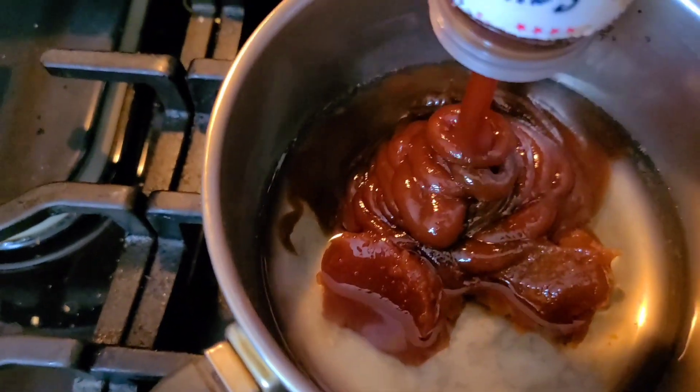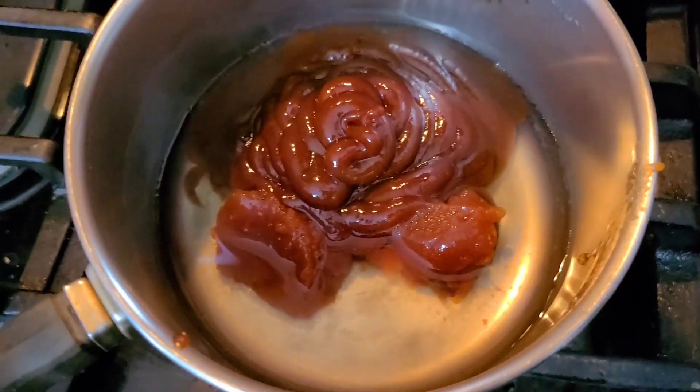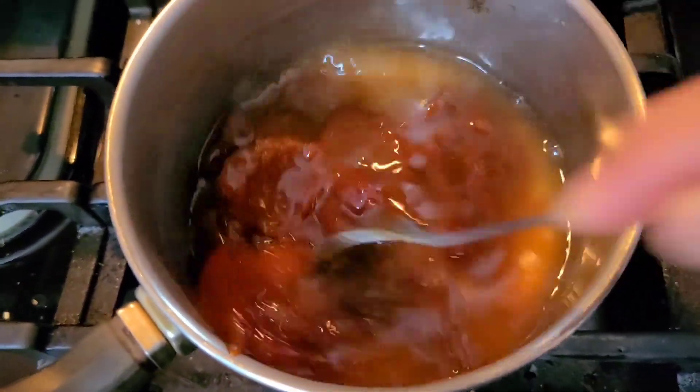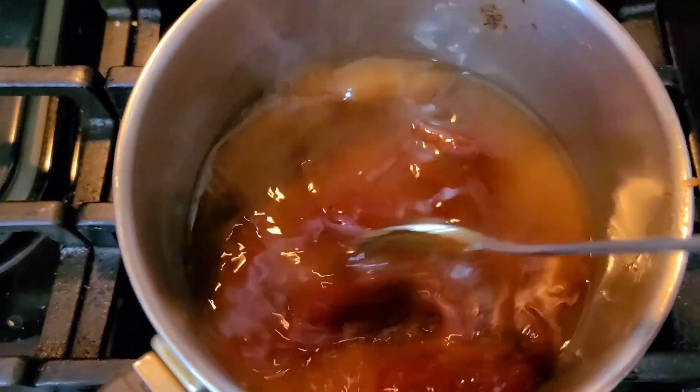The balance of the sweetness from the guava with the barbecue sauce and everything is just amazing. So just add your favorite barbecue sauce and mix it in. I'm going with about three-quarter cup to a cup of barbecue sauce, and we're just going to mix this all in and stir.